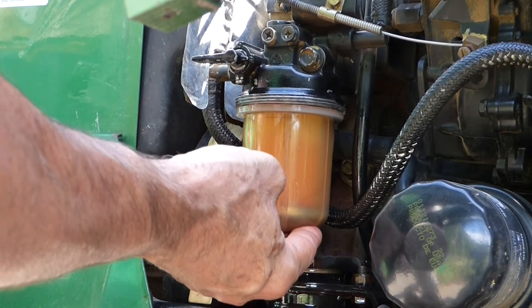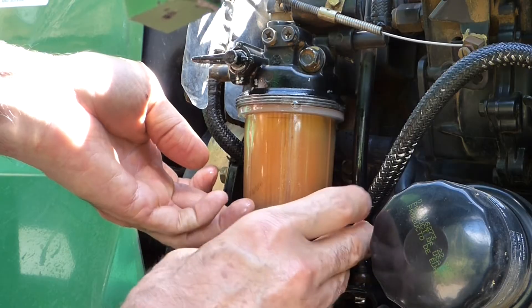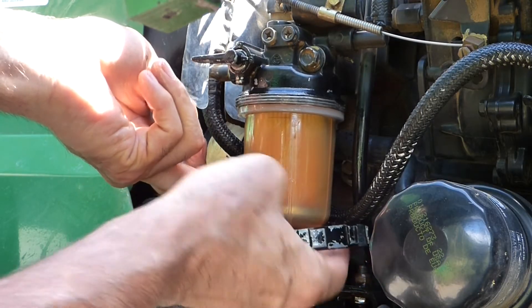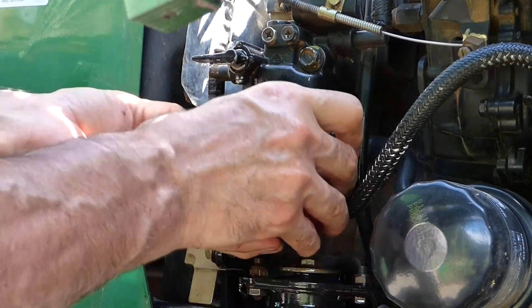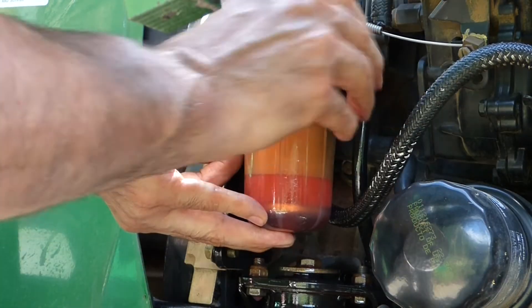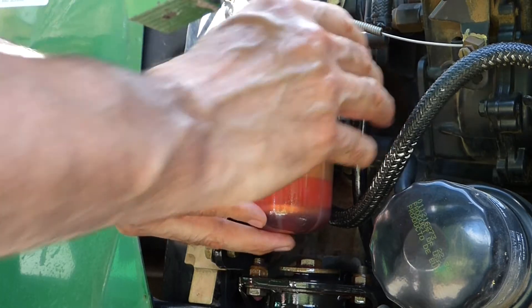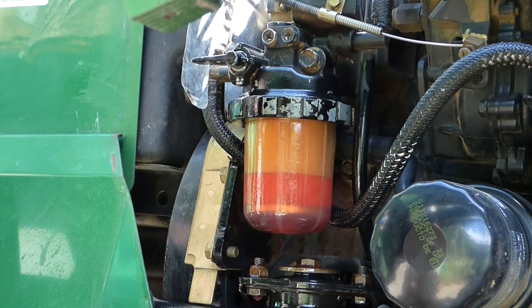Slide the bowl on. Take our collar and bring that back up. It's a little bit of a tight squeeze. Screw the collar on, and I'm going to leave it loose so I can let that bowl fill up.